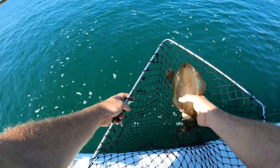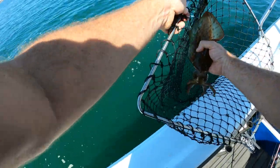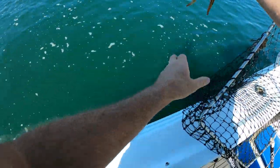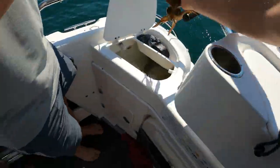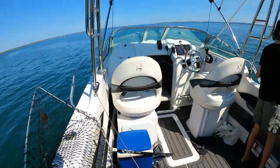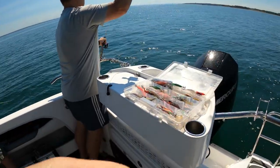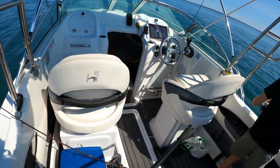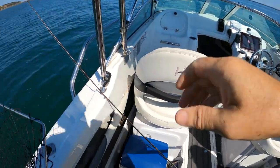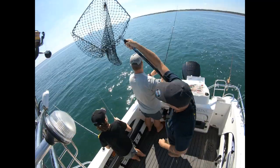Beautiful squid — look at that, what a cracker! Very happy with that, my first one. Let's get him straight in — cracker! We're away, all on the board. Oh he's on again! Get ready with the net Riley. Is it a cuttlefish? No no, it's a good squid over the way mate.